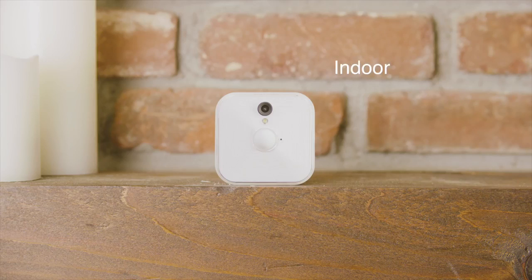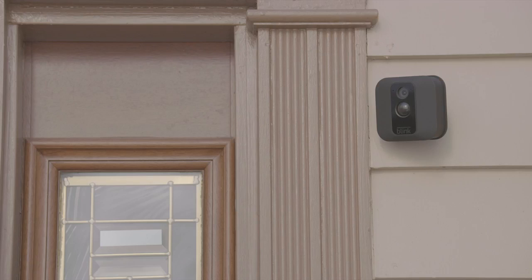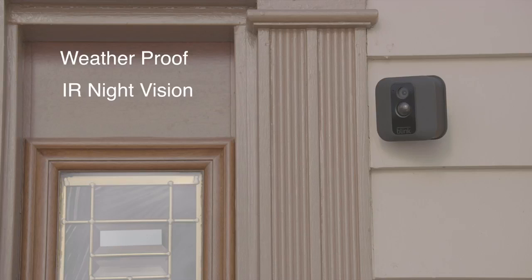The white camera is for indoor use with an operating temperature of 32 to 95 degrees Fahrenheit. The black camera, the Blink XT, is weatherproof for outdoor use. It also features infrared for night vision and the operating temperature is negative 4 to 113 degrees Fahrenheit.